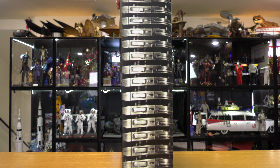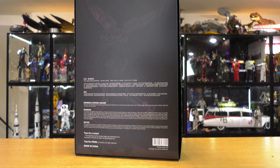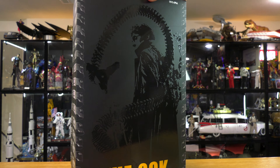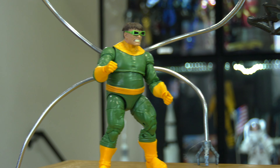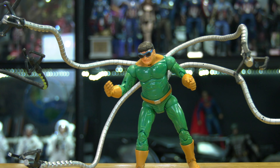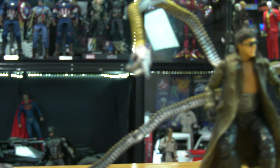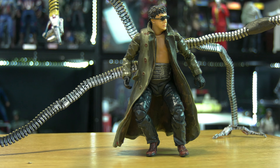We are going to unbox the Auk, an unlicensed figure from Toysera. But before we get into this video, I have to disclose that I am very well versed in the world of Dr. Octopus. Dr. Octopus is one of my all-time favorite characters. I love customizing anything that I'm able to attach tentacles on. Even a few years ago, I did that one video where Doc Ock goes up against Iron Man.